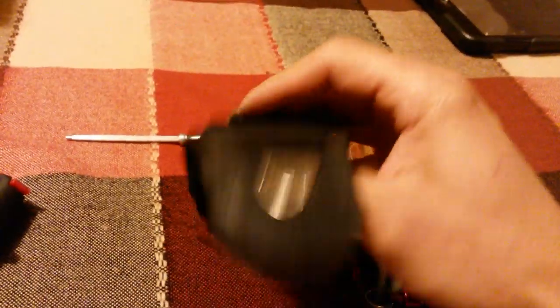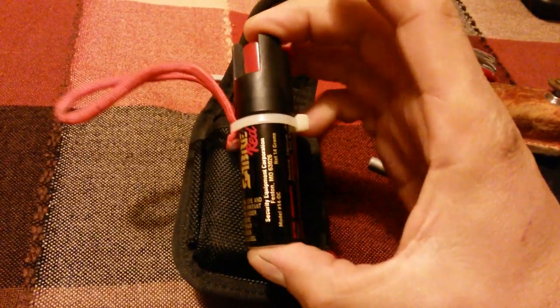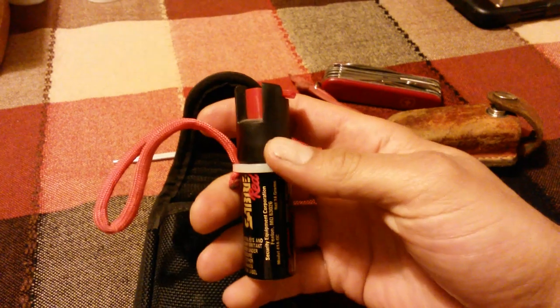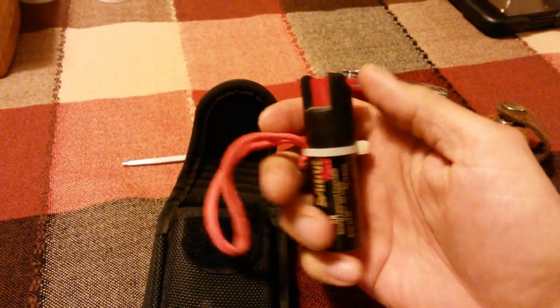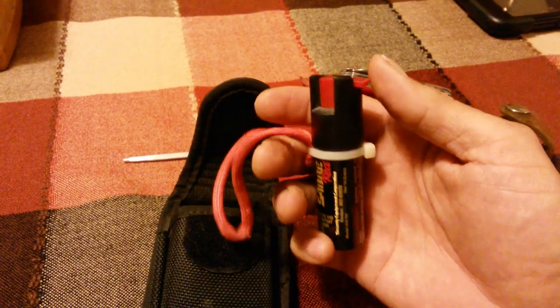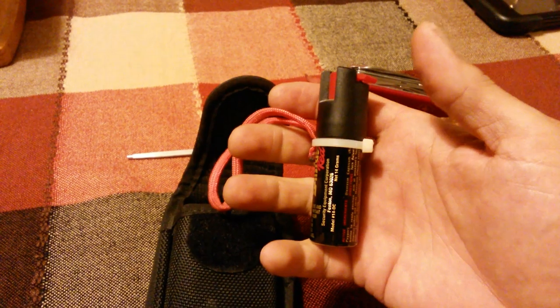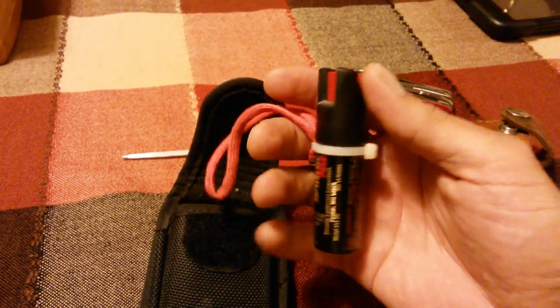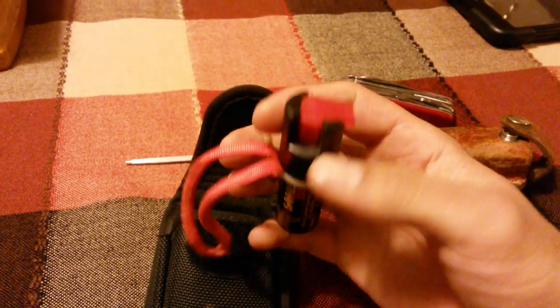And I carry all of this conveniently in this Swiss Army knife case that I bought, mainly for the use of the pepper spray. What I like about pepper spray is that in my humble opinion, I think it's more effective than a knife for self-defense. It's also safer — maybe you don't want to stab someone. You just want to make them go away if someone's robbing you or picking a fight. This is a very safe way to deter any attackers.